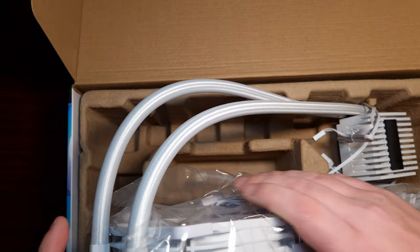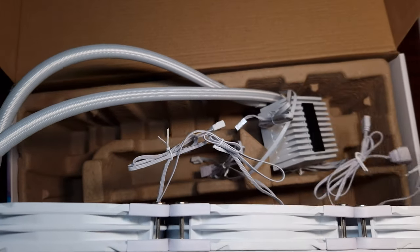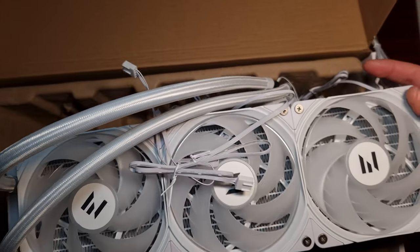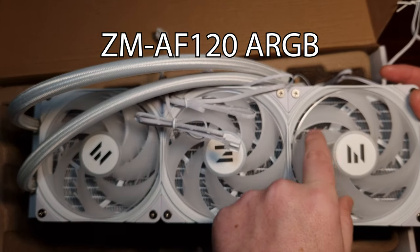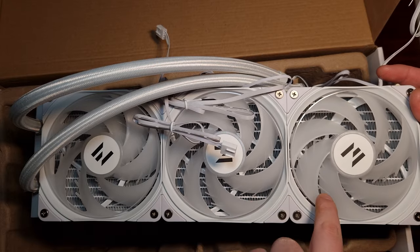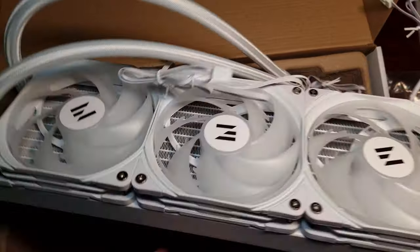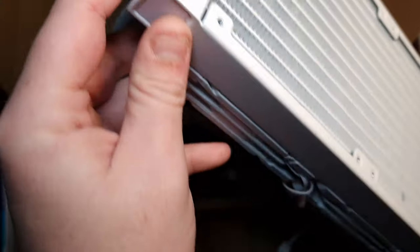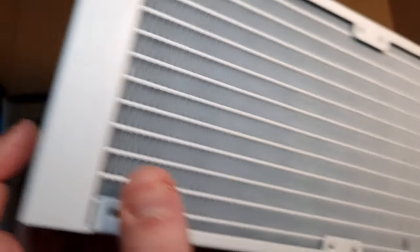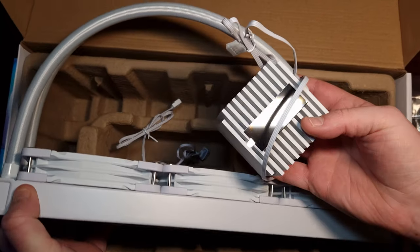Let's take a look at the rad and the fans that are included. Oh wow, look at those! I really like these — look at that. They have got a frame and they've got these little fins, so it should help with directing the airflow. Standard radiator with no branding on it unfortunately, just a QR code and that's pretty much it.